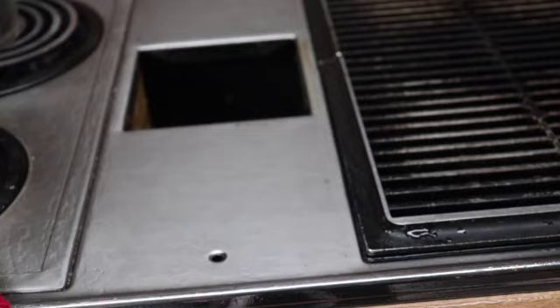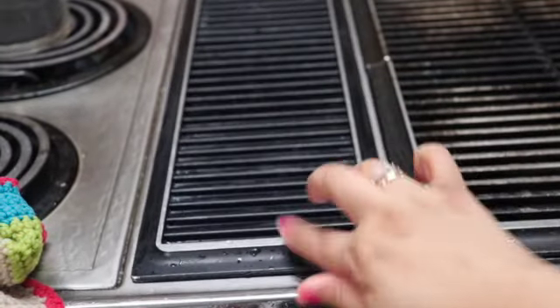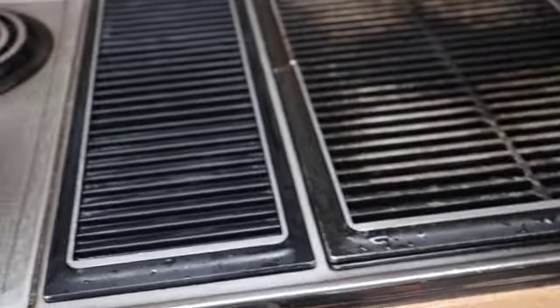That is clean — it actually worked pretty well! It did splatter a little bit, so just be careful of that if you get one of these. But otherwise it cleaned it pretty well, so I'm pretty happy with that. Before I can put that back on, I have to wipe another area and then place it right on top, just like that.